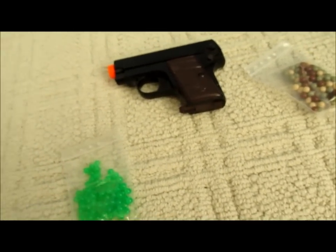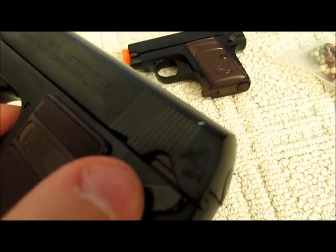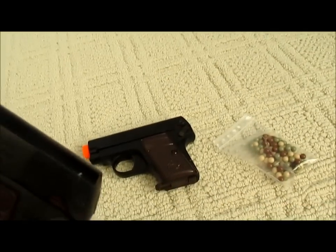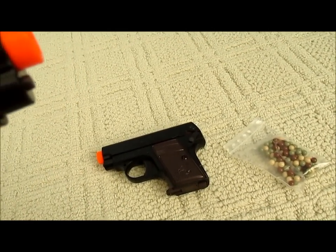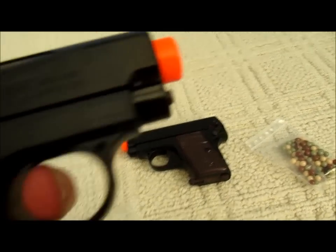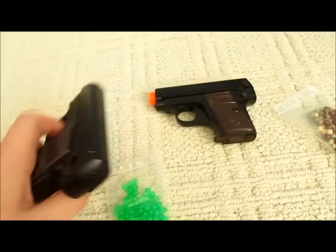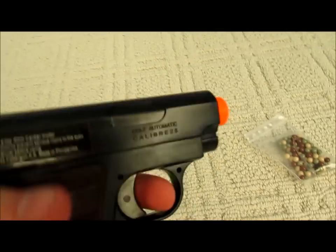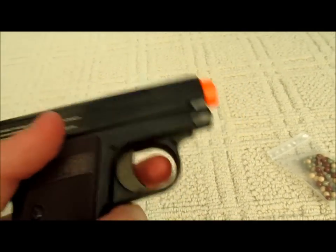We actually have a working safety on here, which the full metal one does not have. The trigger feels pretty nice and it's lubricated well, but this one rattles a little bit — the trigger rattles. This one also rattles.